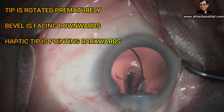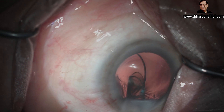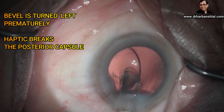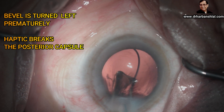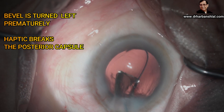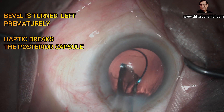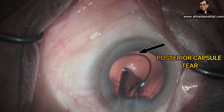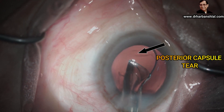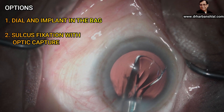Now watch — the bevel has been turned backwards prematurely, and the leading haptic's tip is pointing backwards. Now watch — the tip is turned again prematurely towards the left, and the haptic becomes vertical and causes the posterior capsular rent. The lens is released in the eye.